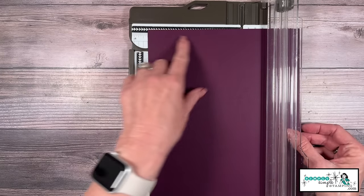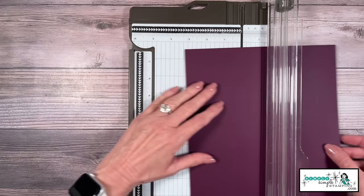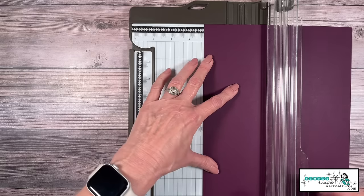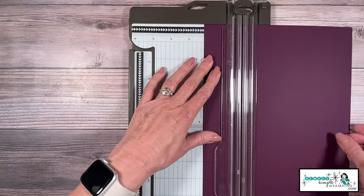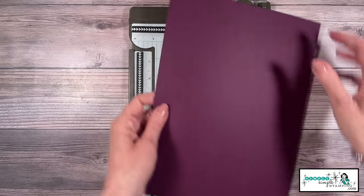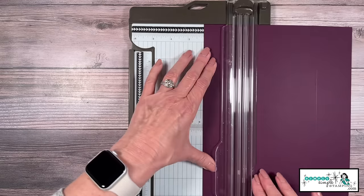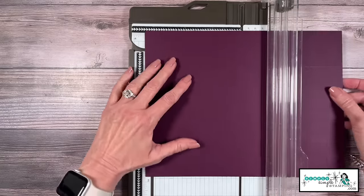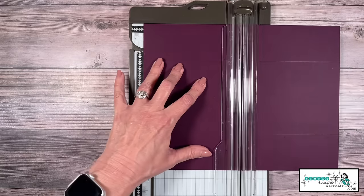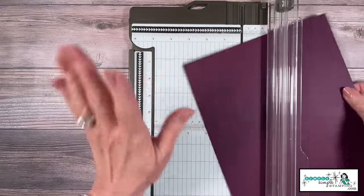Let's jump into how to create the gatefold itself. I'm going to put the eight and a half inches up at the top and score at two and an eighth inch — that's in between two and two and a quarter. I'll score that, then rotate it around with the eight and a half at the top and score the opposite side again at two and an eighth inch. Now we're going to put the eleven inches at the top and score at five and a half.